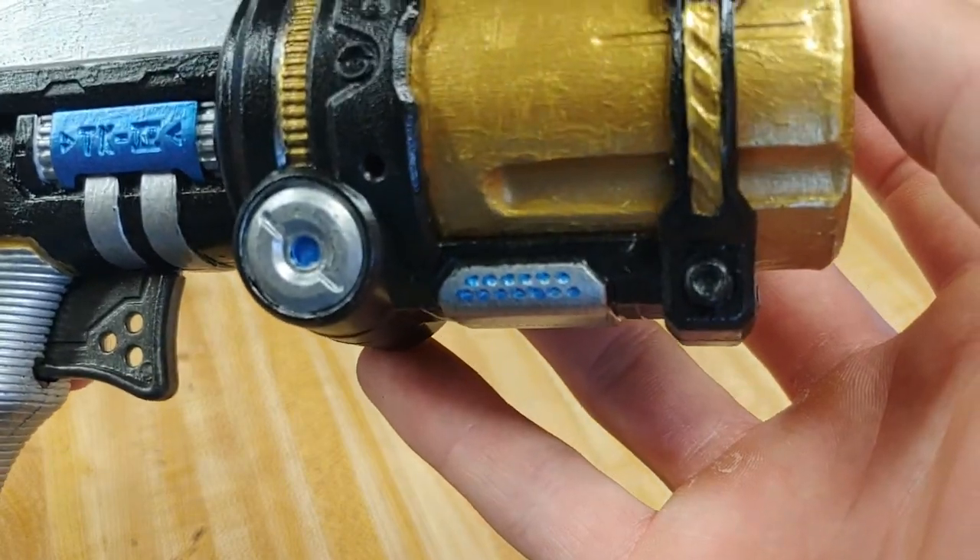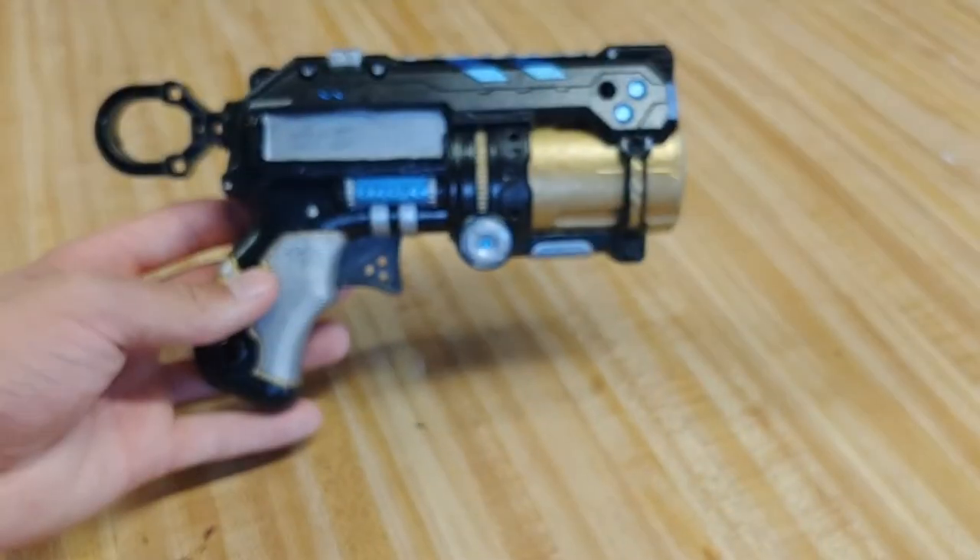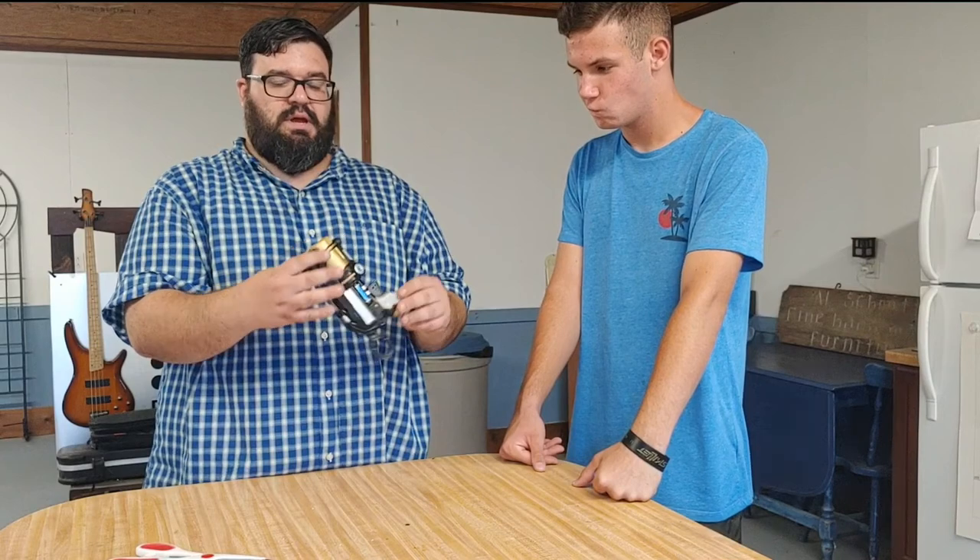The blue just makes everything pop out — it's metallic blue. The gold, is it metallic as well? Yeah, it was metallic gold. I like it.